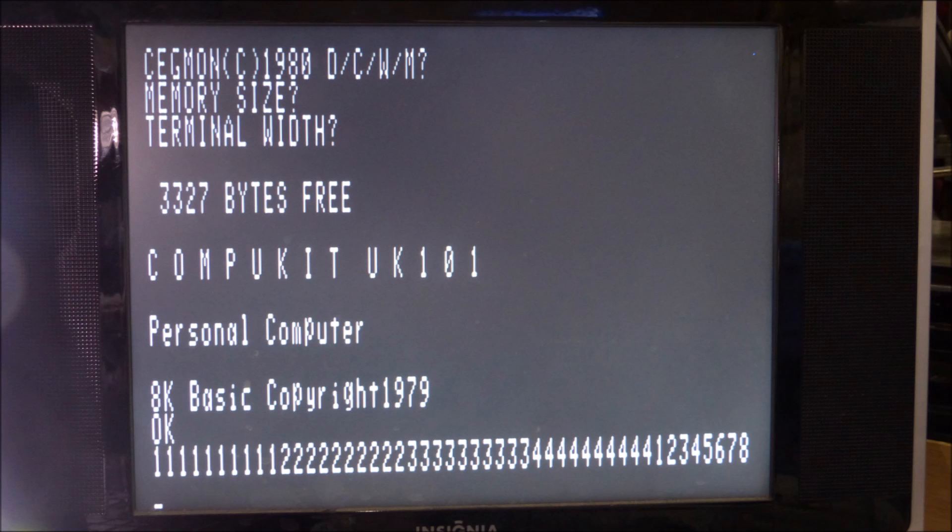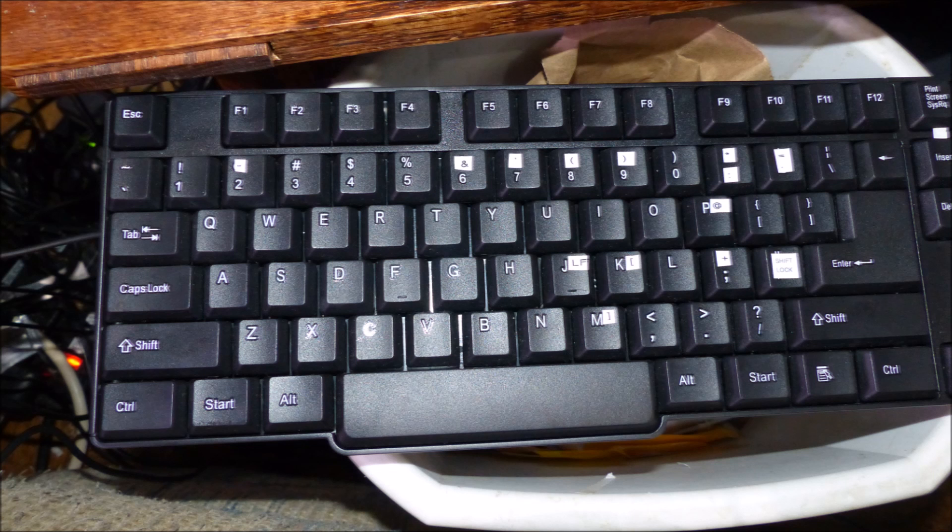The computer boots to the Enhanced Segmon and allows BASIC to be warm started — the original BASIC from the CompuKit, which is the same as the Superboard BASIC. It even supports the original keyboard layout, which was a little funky, so I put some p-touch labels on it to remind me of what the keys were.